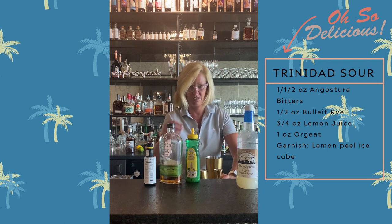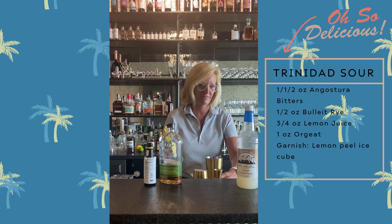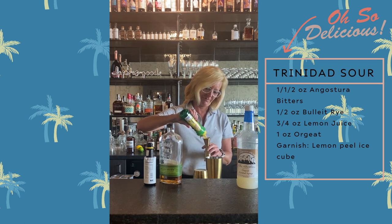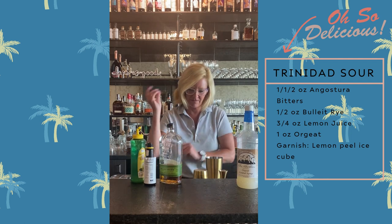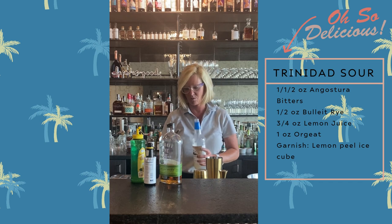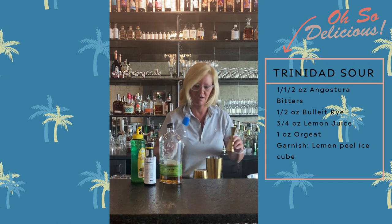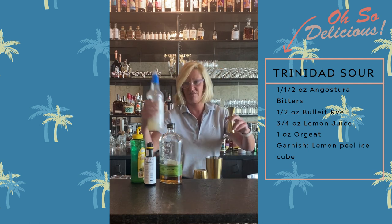Then I'm going to use three-fourths of an ounce of Master Mixes Lemon Juice — it is called a sour after all. Then, for a little bit of sweet, I'm going to use one full ounce of Fee Brothers orgeat. This stuff smells so good. If you've not tried orgeat, I highly recommend using it instead of a simple syrup — it just adds a lot more flavor.